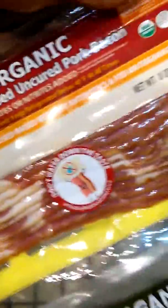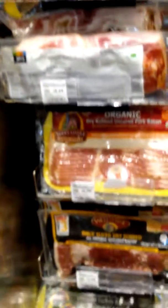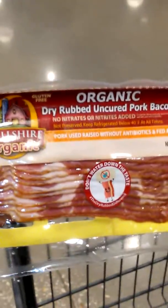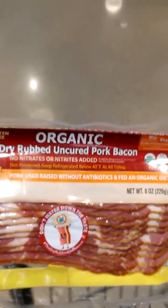So these are the two bacons you would want to get. Out of all of these bacons, it's only two that fit our lifestyle. Those two are this one and this one — the only two bacons we would accept: uncured, no stimulants, and not smoked.